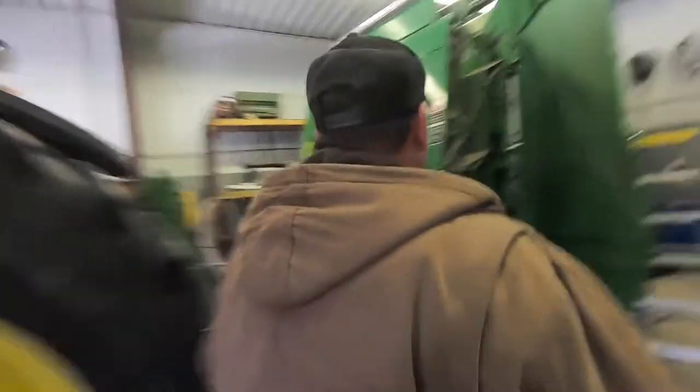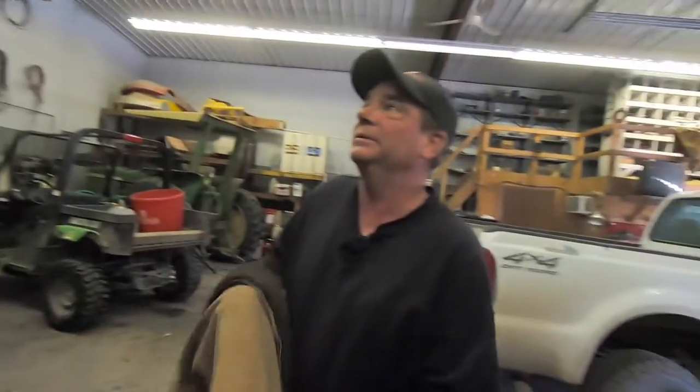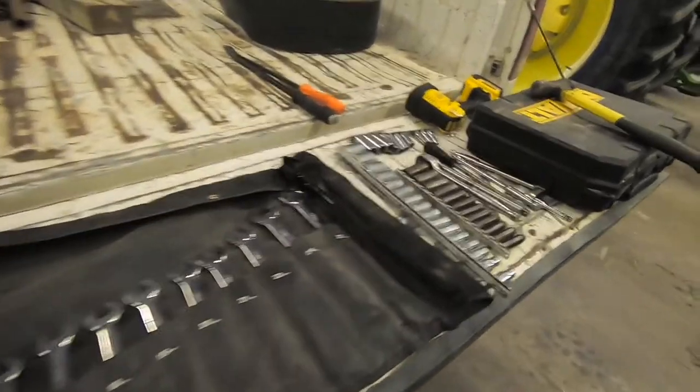So which one are you hoping to start on first? I don't really care. I'm gonna get these chains off first. That way we can pull the rollers completely out, other than the drive rollers. Drive rollers actually stay in to get the bearings changed. Getting all the tools on the tailgate and ready to be available — in case we need something real quick, you can just quickly grab it.